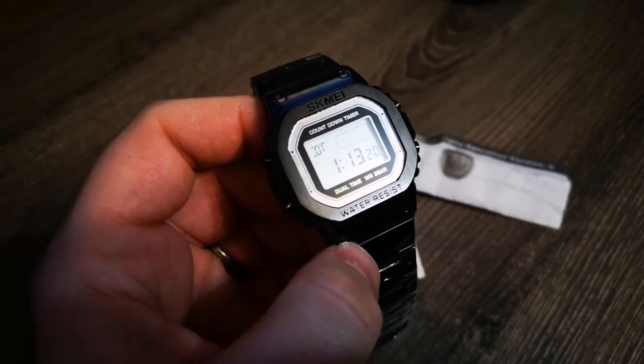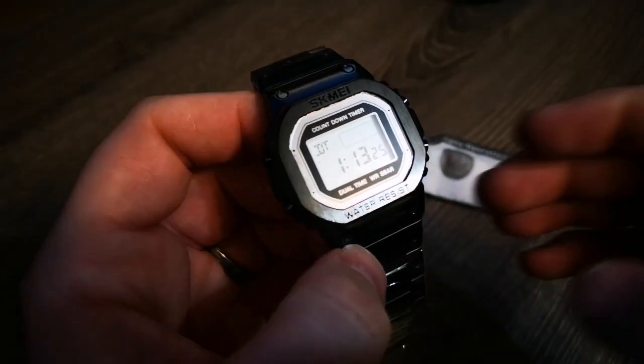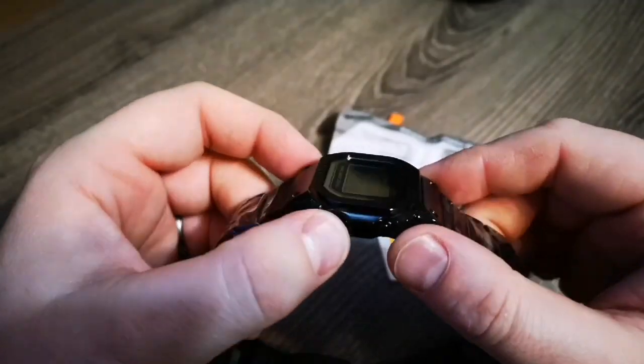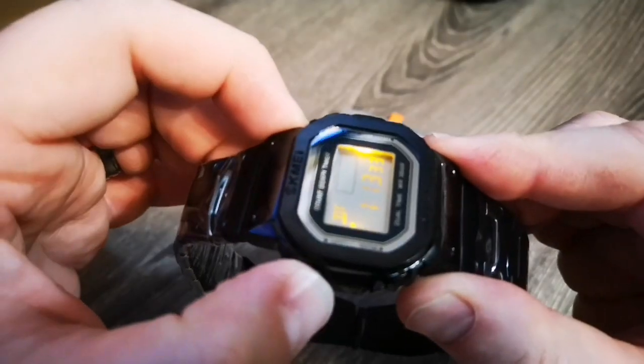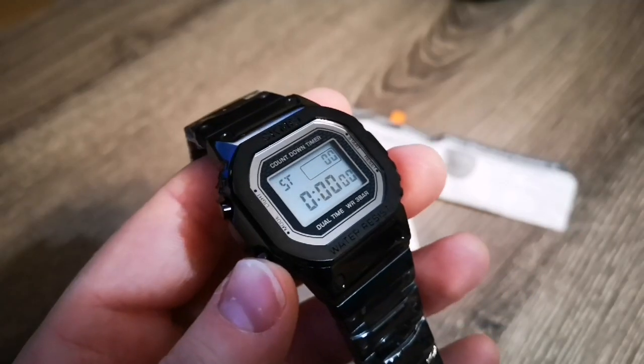My poor camera doesn't know what to do with it. Is it worth doing instead of buying a Casio G-Shock full metal?